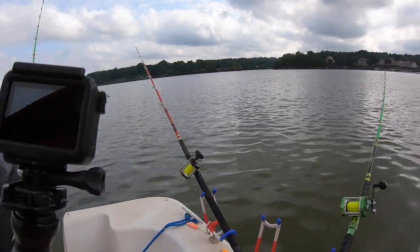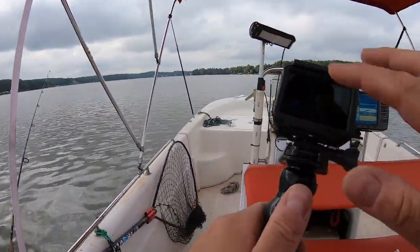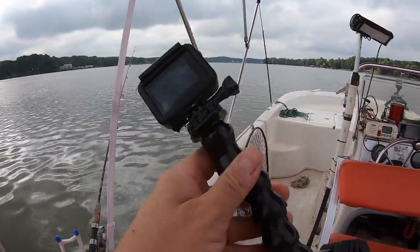Another thing I suggest is to use these brackets and mounting devices to lock the camera off. The more steady you can keep your footage, the better off you'll be in the end. Stuff that moves around, shakes, and is all over the place is very distracting to the viewer and makes it less interesting to watch. Try to keep that camera as still as possible. The GoPros with image stabilization definitely help, but having a bracket to lock it off will make it a lot more watchable.